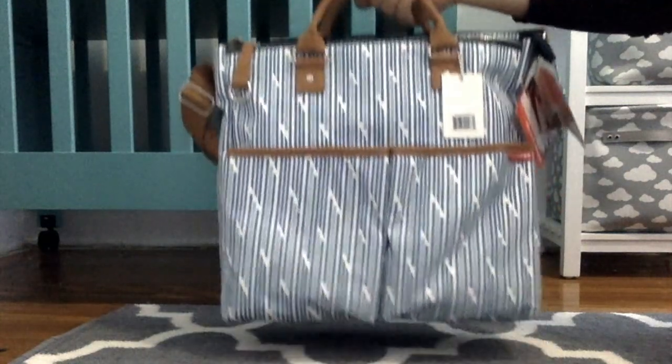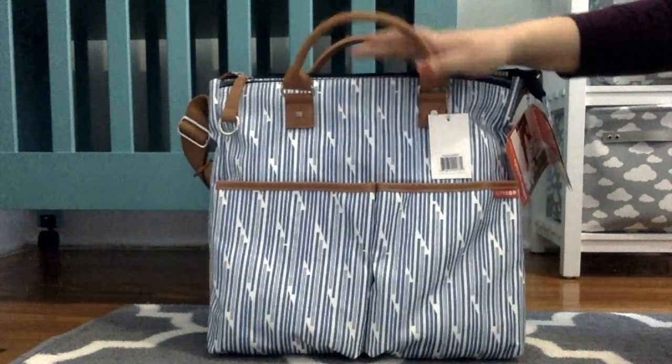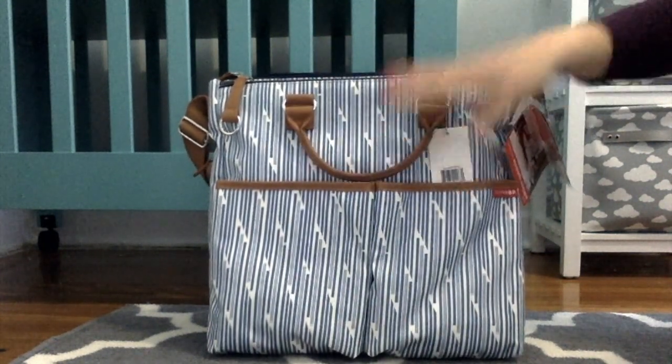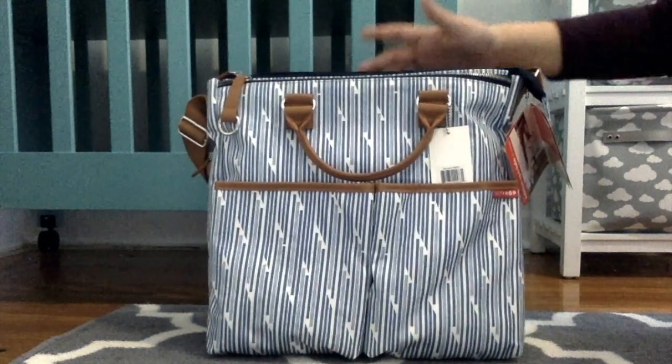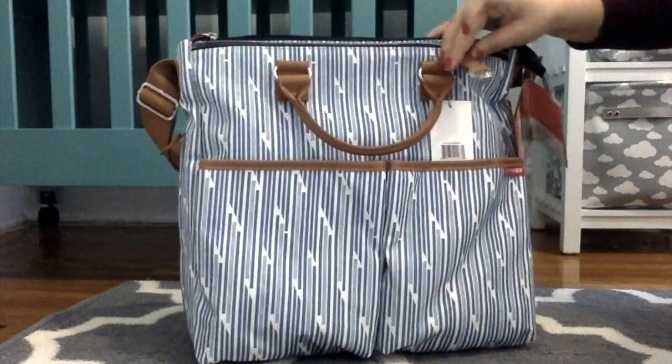The handles are just for carrying by hand or in your elbow — you obviously can't carry it on your shoulder with them. I like the fact that when you're carrying it with the messenger strap, you can tuck the handles so they don't bother you in the front.